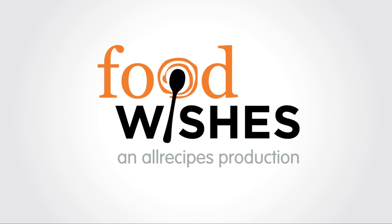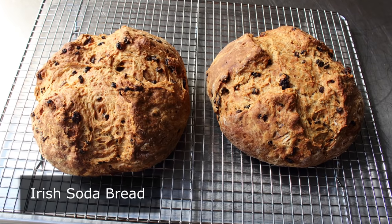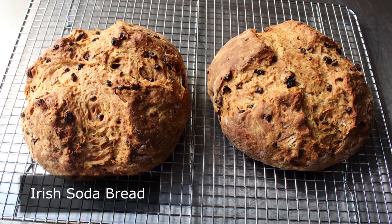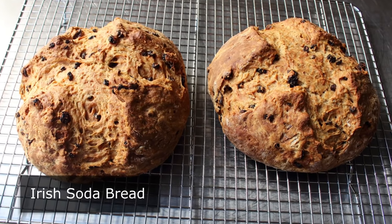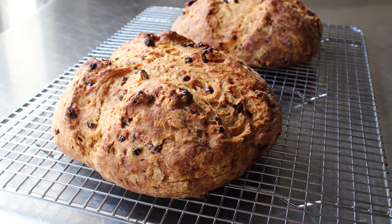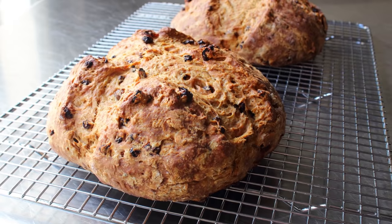Hello, this is Chef John from foodwishes.com with Irish Soda Bread. I'm going to show you how to make Ireland's second favorite food after potatoes — well, actually third if you count beer as a food, which they do. But regardless, with St. Patrick's Day coming up, I thought I'd show you my take on this classic Irish quick bread.